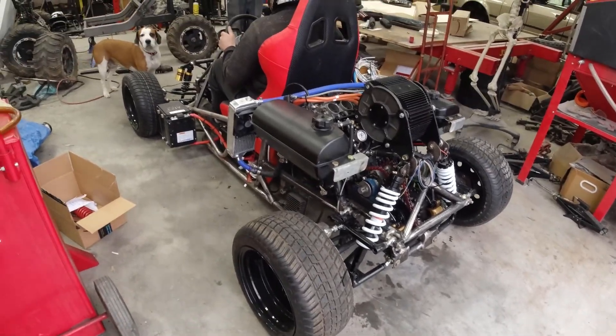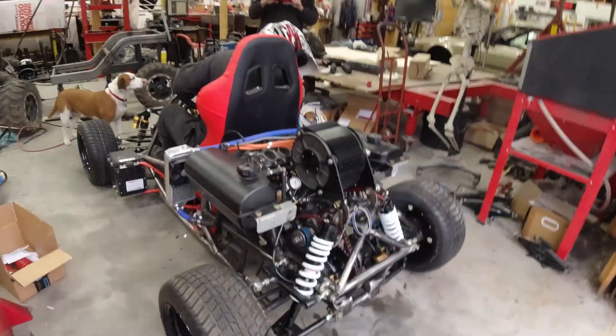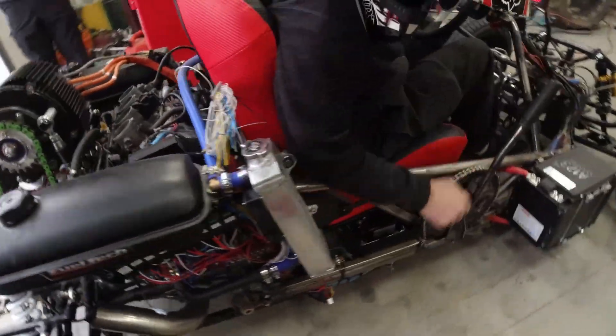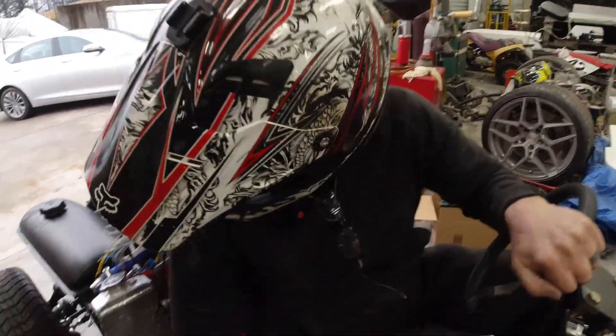Is he on the ground? Hey, the clutch! The clutch! Your clutch isn't engaged. Oh, your clutch.